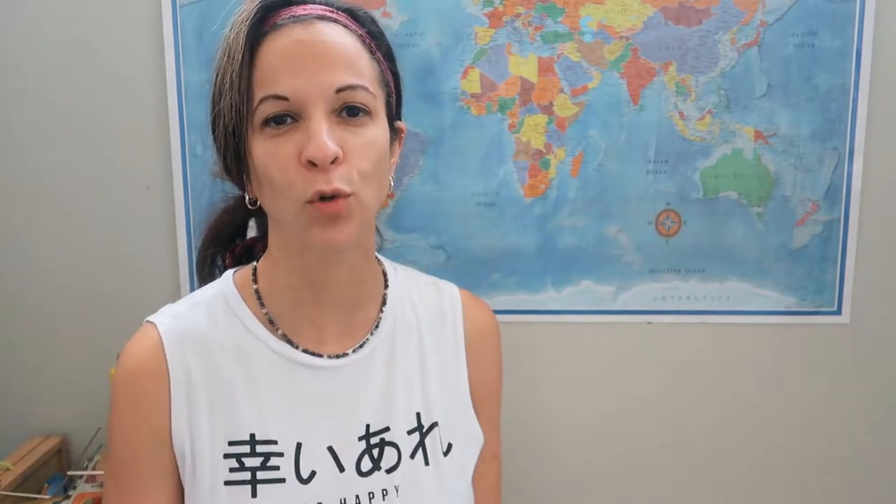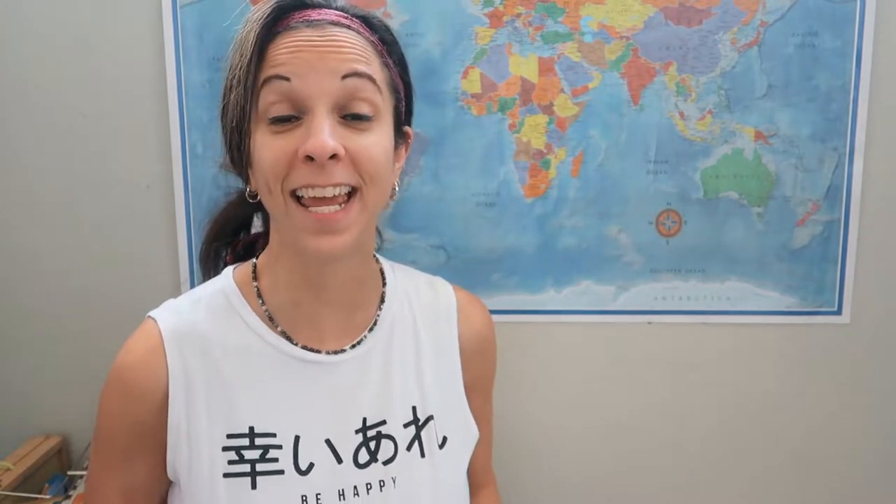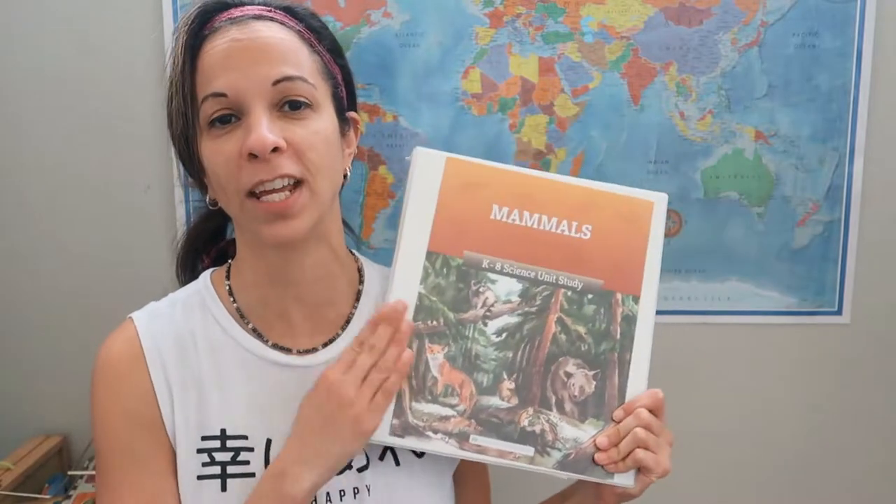Hey guys, it's Vonnie from Mrs. Moms Homeschool, and welcome back to my channel. Today I want to review for you the Good and the Beautiful Mammals Science Unit.